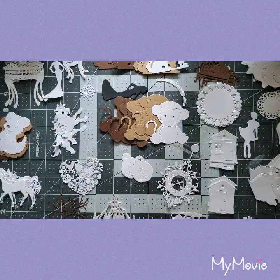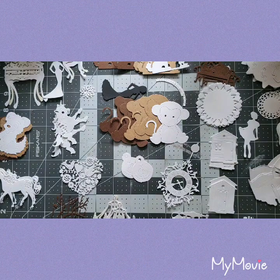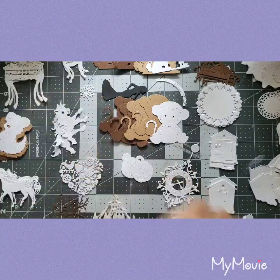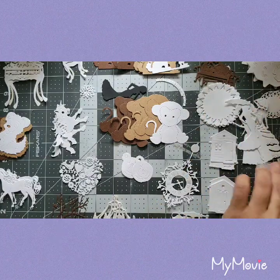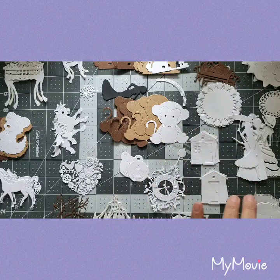Look at that, guys — gorgeous, so gorgeous! Here's another one. I'll put all these together since they're the white women and children figures. Let me move the bed down here so you can see everything.